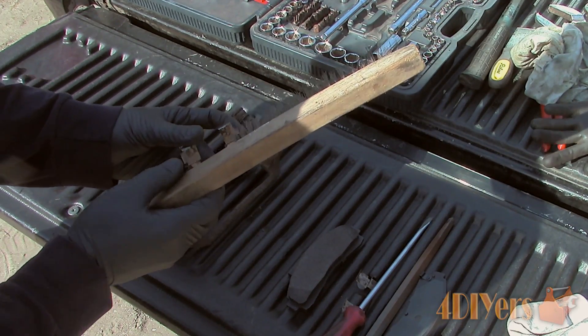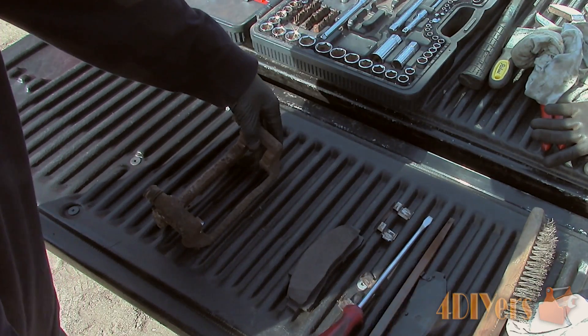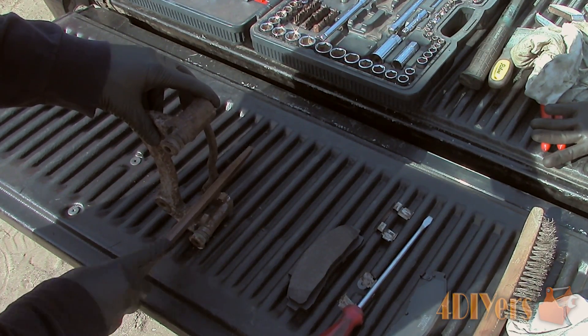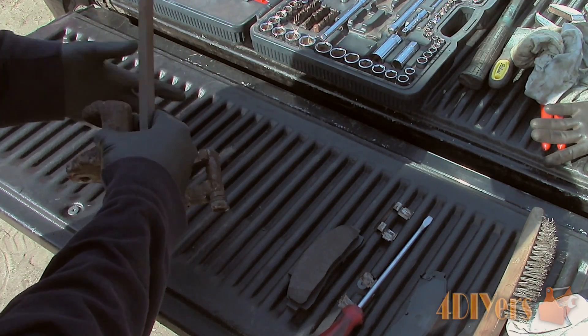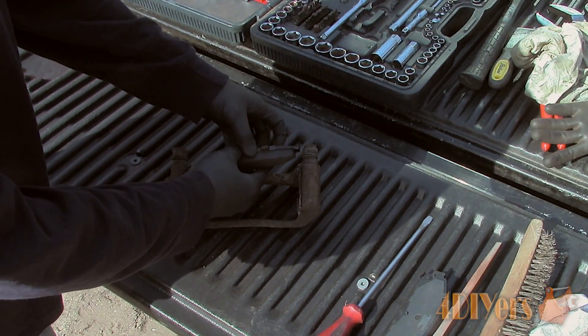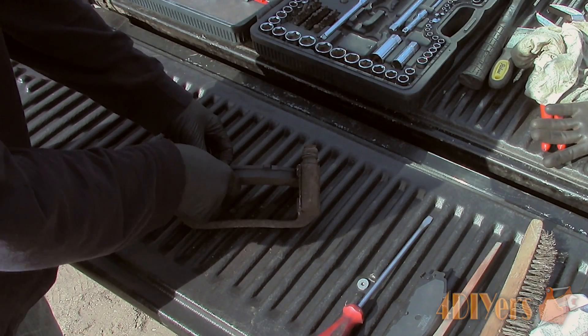This is a fairly easy fix but the carrier must be removed. Simply remove the anti-rattle clips, ensure they are clean, and then clean behind their location on the carrier. You may need to remove some buildup of road grime or rust — sometimes this can be done using a wire brush, other times you will need to use a file. Clean up the slots, reinstall the anti-rattle clips, and then test fit the pads. Ensure they do not bind in their slots.